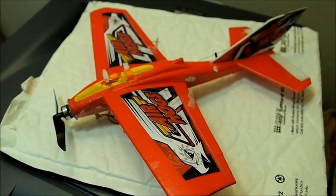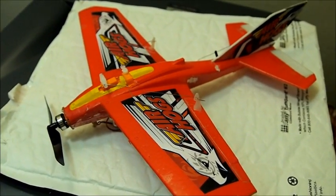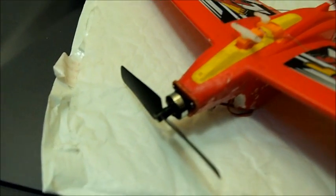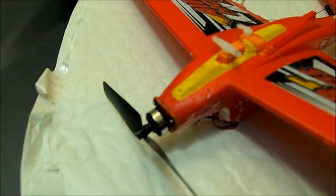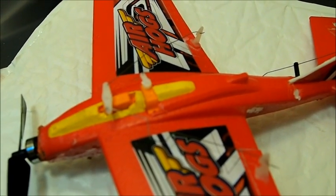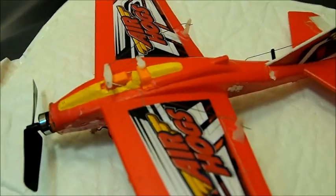Hi YouTubers, this is the Air Hogs Windflyer converted to 3 channel. In the front, you'll see a little 3g brushless motor and 2 little 1.7g servos from Hobby King.